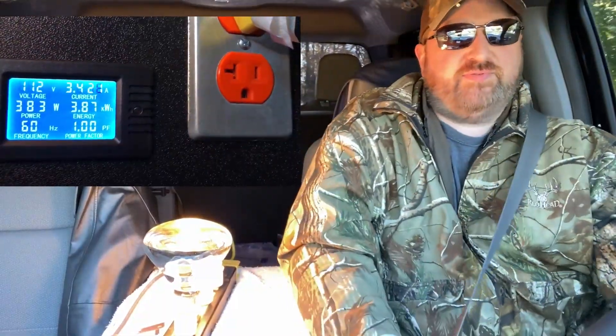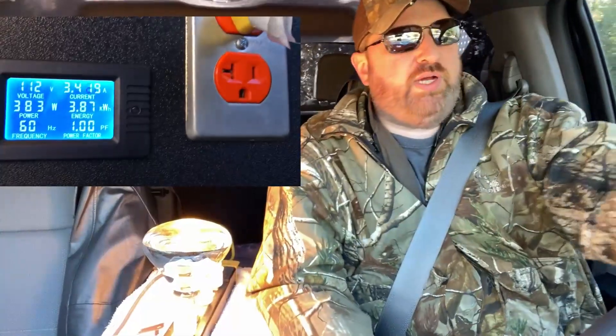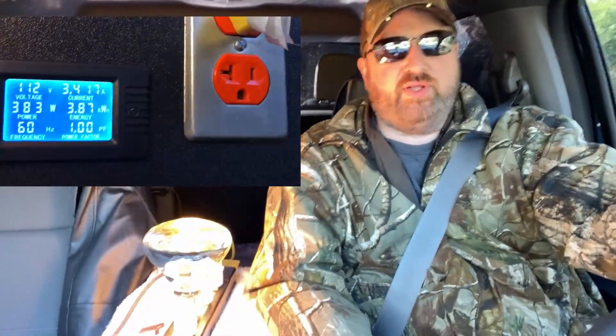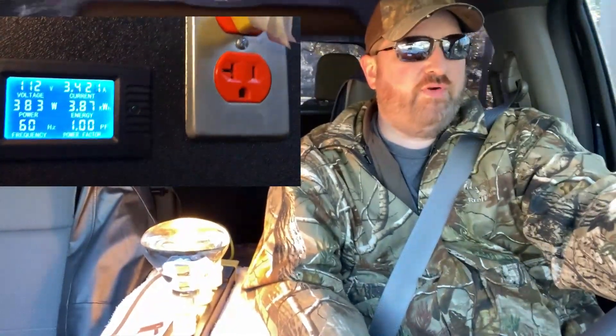It was the Ford owner's manual that stated it's only rated at 300 watts while driving — I'll find that documentation and share it with you. But here I am driving, and the inverter hasn't shut off yet.